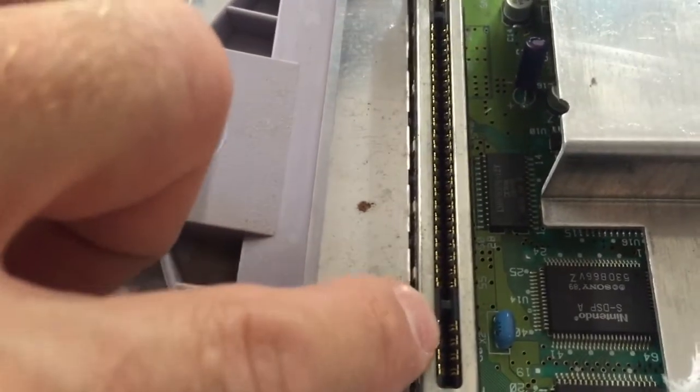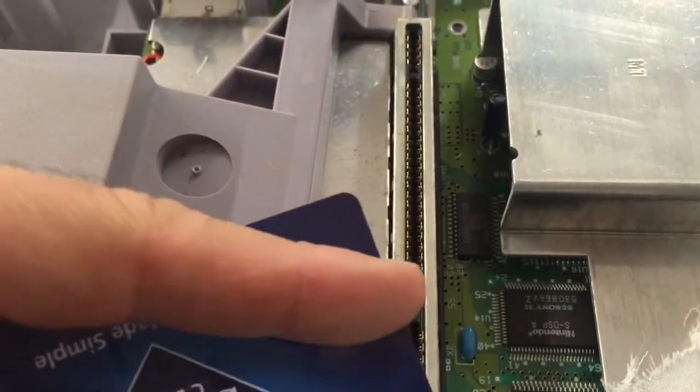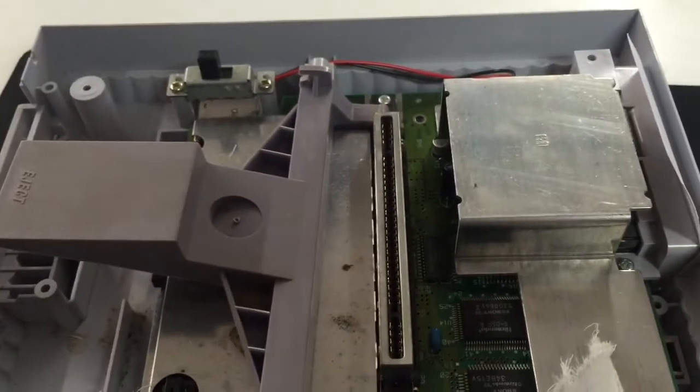You see that little notch that gets in the way right there? What you're going to do is take a scissors and cut out a small little notch. Same thing — insert it in and out so you can get on those ones. Then try to insert your game and it should work just fine.